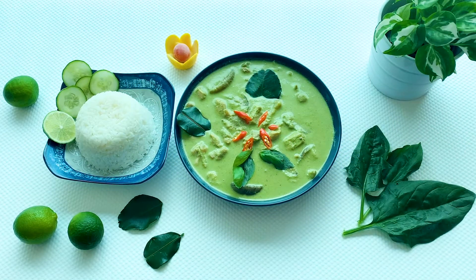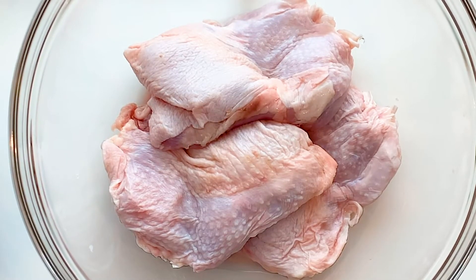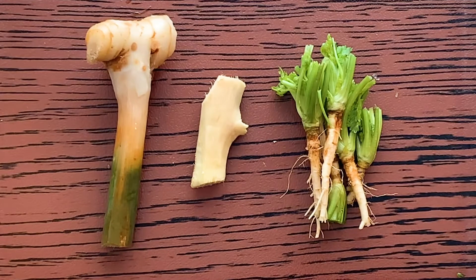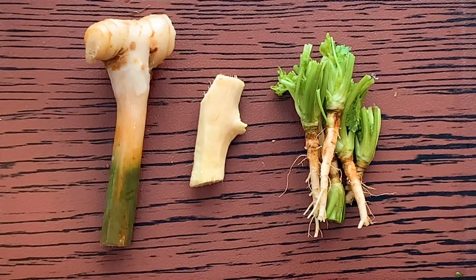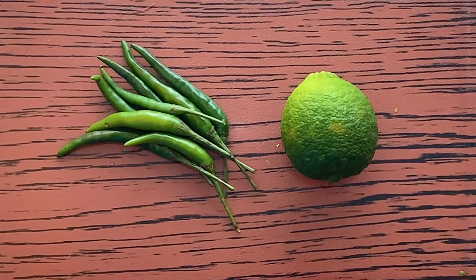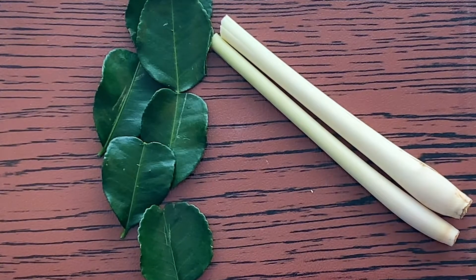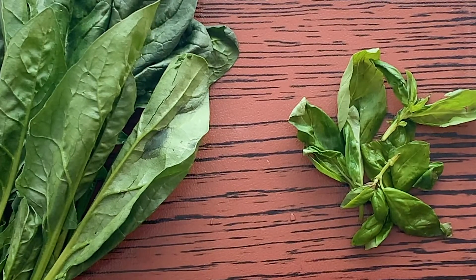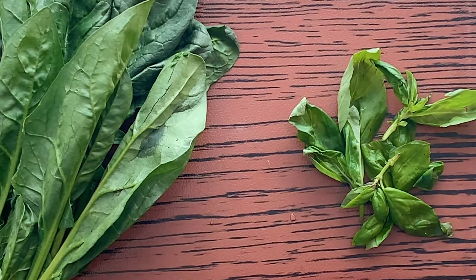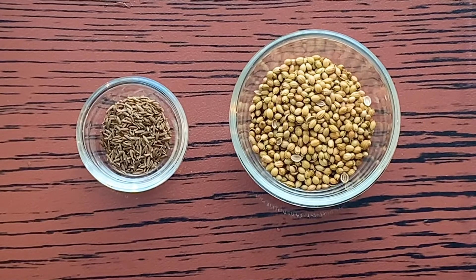To start with, I've taken chicken thighs, garlic, galangal, ginger, and roots of coriander leaves, Thai green chillies, lime, kaffir lime leaves, and two sticks of lemongrass. Thai basil — if you don't get this, don't worry, you can use spinach. I'll tell you how to go about with this process. And also a few brinjals, coriander seeds, and cumin seeds.